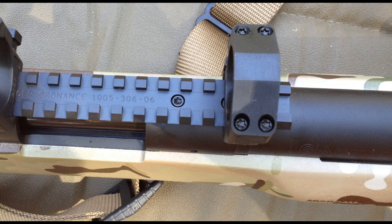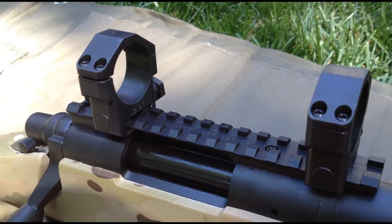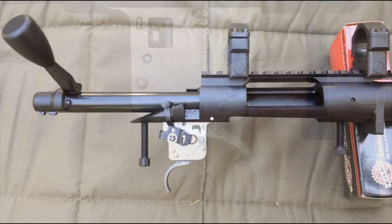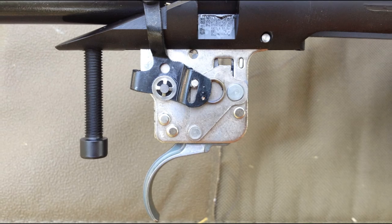A Badger 20 minute of angle rail is attached to the top of the action and Badger 30mm rings are included with the rifle. The Remington stock X-Mark Pro trigger is retained with the 700 action and tuned to two and a half pounds with a clean break. For an even crisper feel, a Jewel trigger upgrade is offered at a cost of $265.